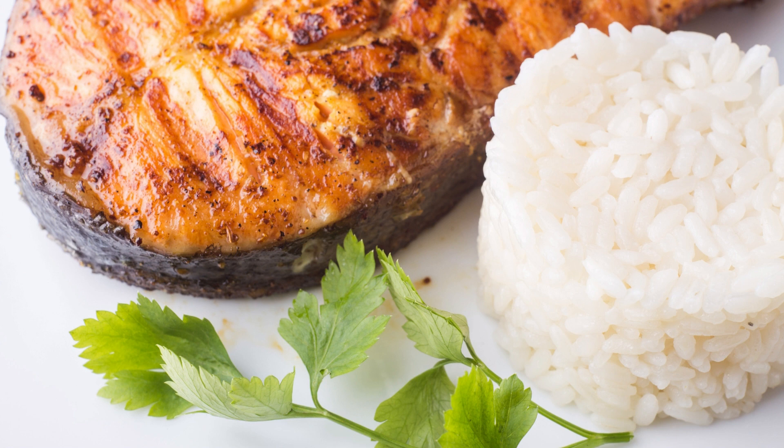Once the salmon has marinated, remove it from the marinade, reserving the marinade for basting. Place the fillets skin side down on the preheated grill. Close the lid and cook for about 4 to 5 minutes per side, depending on the thickness of the fillets. Baste the salmon with the reserved marinade occasionally during grilling to keep it moist and flavorful. Use a spatula or grilling tongs to carefully flip the salmon fillets. The salmon is ready when it flakes easily with a fork and has reached an internal temperature of 145 degrees Fahrenheit (63 degrees Celsius). Once cooked to perfection, transfer it to a serving platter and squeeze fresh lemon juice over the fillets, garnishing with chopped fresh parsley for a burst of brightness and freshness.